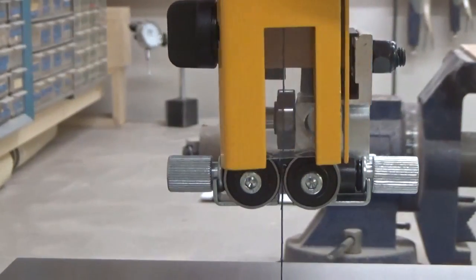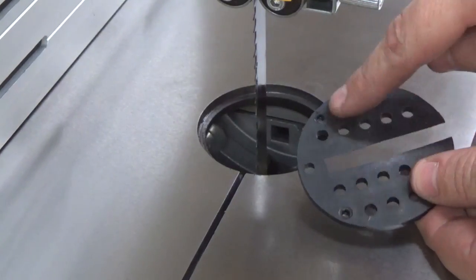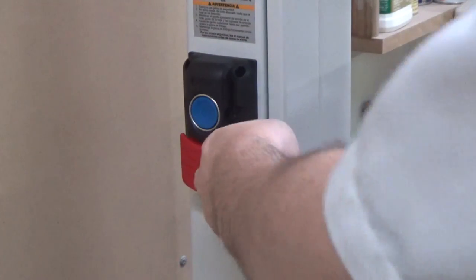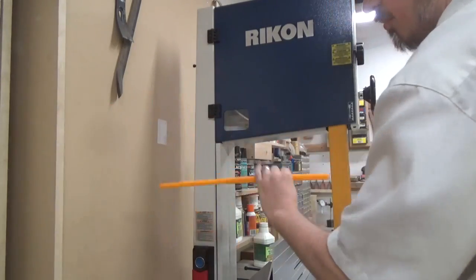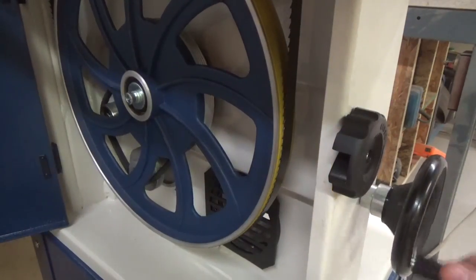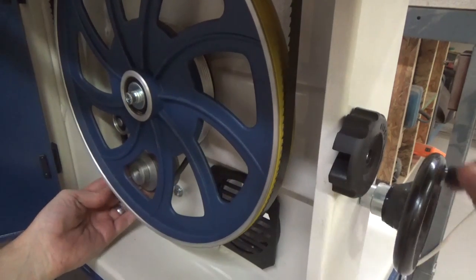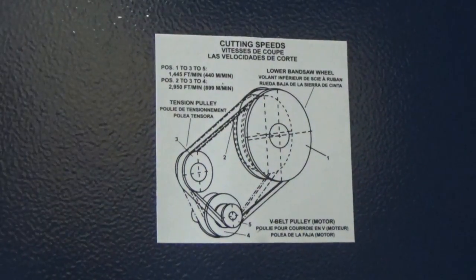The blade insert has a couple of leveling screws so that you can make it perfectly flat against the table if you need to. Rikon installed two buttons on the side of the saw — the blue one makes things spin and the red one makes things quiet. You can change the speed of the saw by loosening the tension of the drive belt, rotating the wheel at the bottom of the saw, moving the belt over to another pulley, and then re-tightening the tension. There's a diagram on the inside of the bottom door showing the pulley configuration.